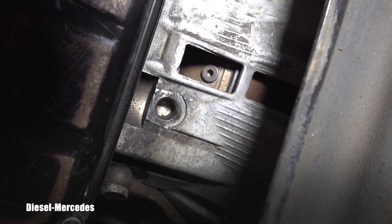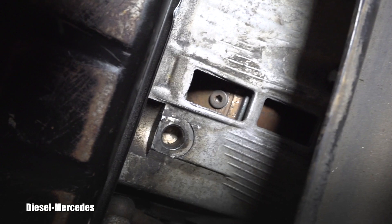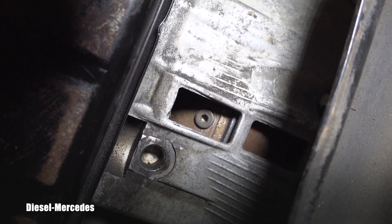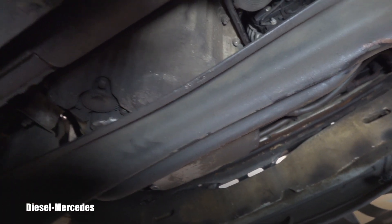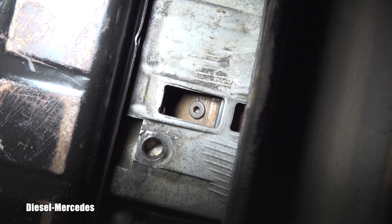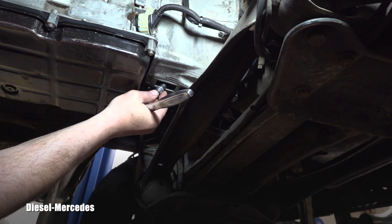Here you can see the front of the engine main crank pulley — the socket size is number 27. Keep turning it while looking in the two openings, and as you can see in the one closer to the transmission pan, there is finally the torque converter drain plug. Good advice: when you find that plug, immediately remove the ratchet and socket from the main crank. You don't want to forget it there and then start the engine — that would be a huge problem.